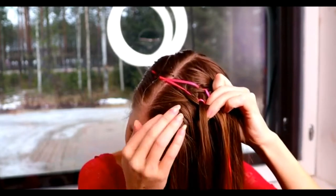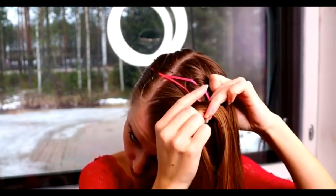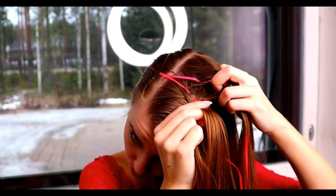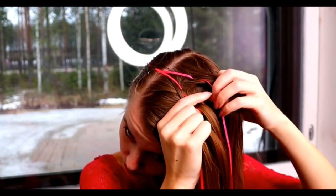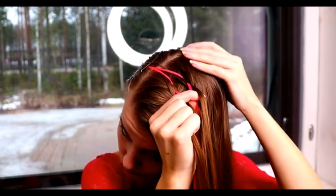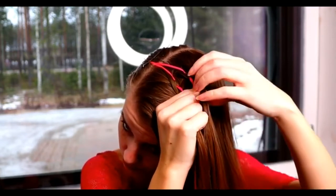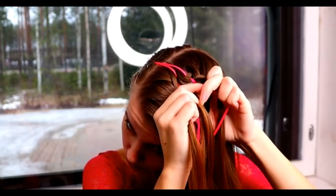Then I take again the outmost strand, bring it under, add hair, over the ribbon and under the middle strand. Then I do the same from the other side. Take the outmost strand, bring it under, add hair, then over the ribbon and under the middle strand.